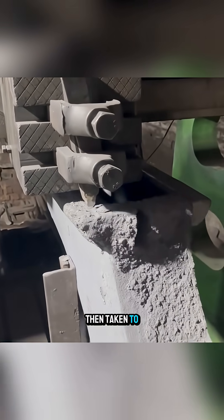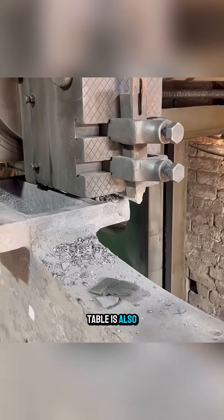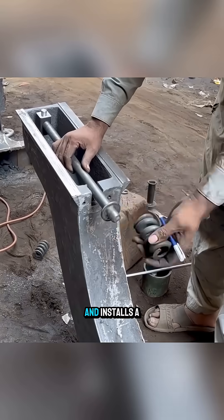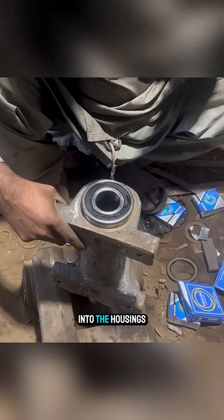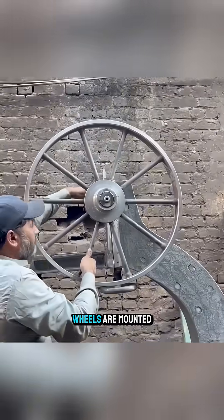The frame is then taken to a lathe to remachine its surfaces, and the support table is also turned flat. The worker grinds the entire frame, drills the required holes, and installs a piston pushrod to align the blade. Additional components are assembled until the frame is complete. Bearings are pressed into the housings, a steel shaft is installed and firmly secured to the body, and two large wheels are mounted.